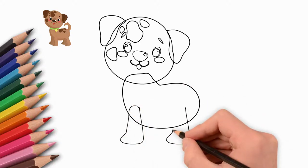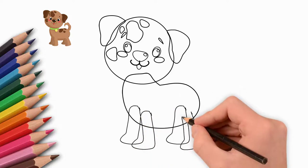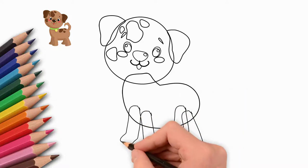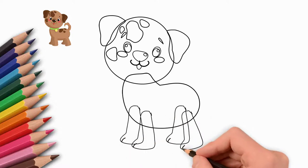Next, draw the body of the puppy. Our dog is still small, so the body is also small. Now let's draw four paws — two paws closer to us and two paws away from us.